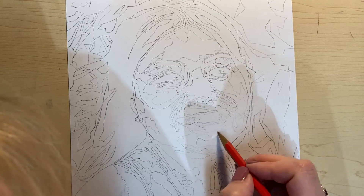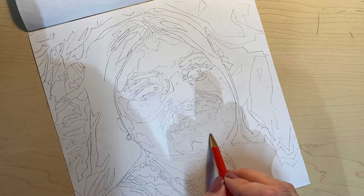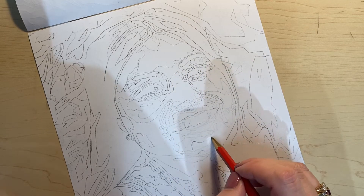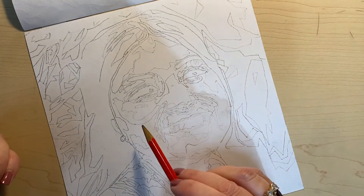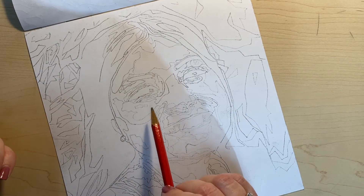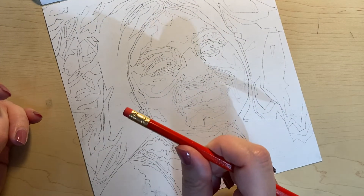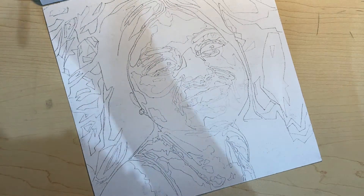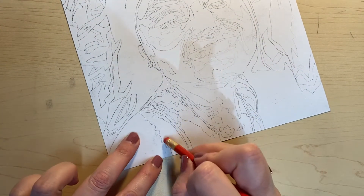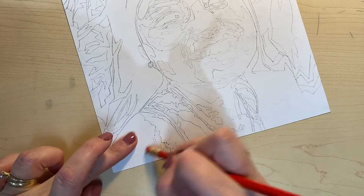You can always double-check what the shapes actually look like so you can get them perfect, and lightly just make sure you know where those shapes are. When I say lightly, I am not kidding — you're going to notice that there's some smearing that happens when you start coloring on top of this graphite. Sometimes that graphite smears into your oil pastels and you do not want it to be dark. You can clearly see that some of my lines are pretty dark; I'm probably going to have to do a lot of erasing once I start coloring.